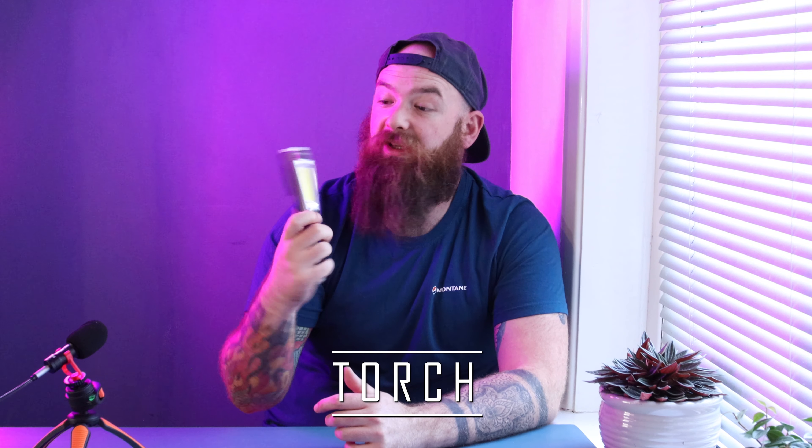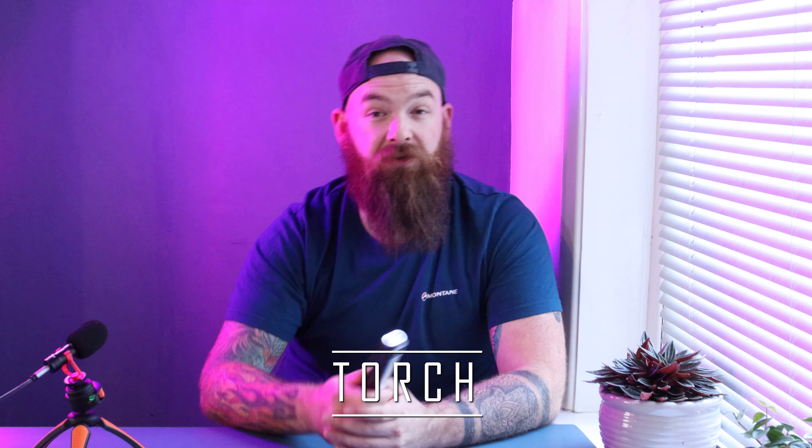Just a couple more things — going over my five now. A torch: it gets you to and from your locations and helps you light something up if it's dark and you're trying to focus. And if you lose anything — I've lost my car key before and had to retrace my steps — I wouldn't have found it without the torch. So yeah, always handy to have a little battery torch.